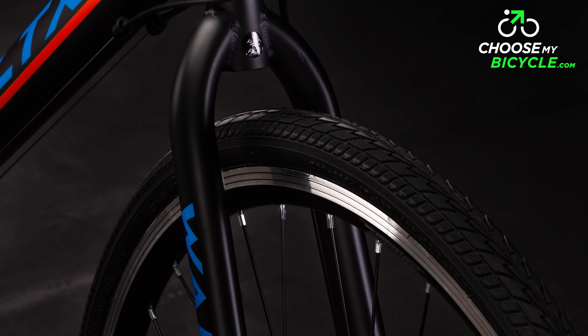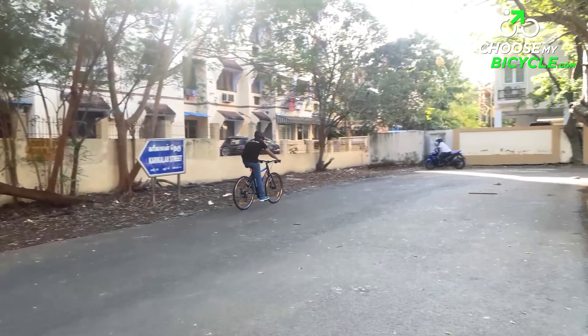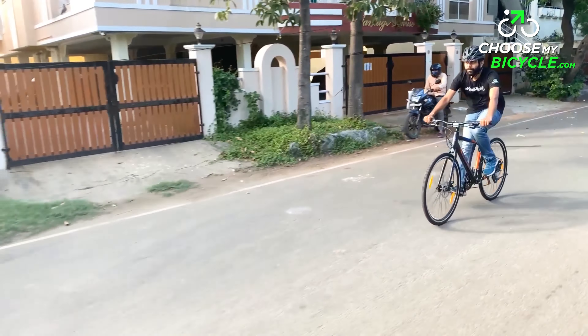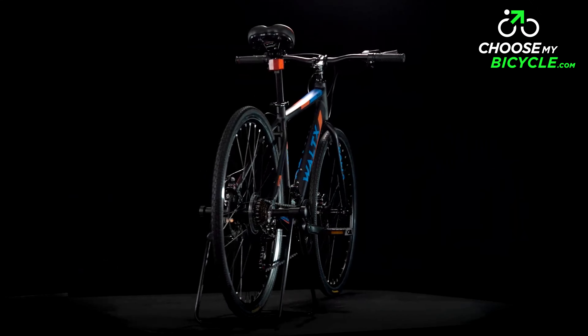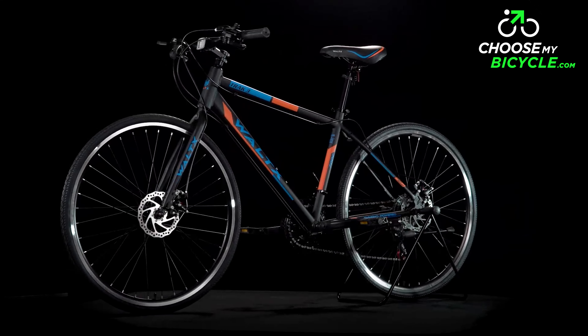The Vault-X Track 3 has been made using a 6061 alloy frame that is lightweight and durable. The hydroforming technology used while building the frame reinforces the strength of the welds while contributing to the reduced overall weight of the bicycle. The ergonomically designed frame geometry ensures a comfortable and relaxed upright riding position without compromising on performance.